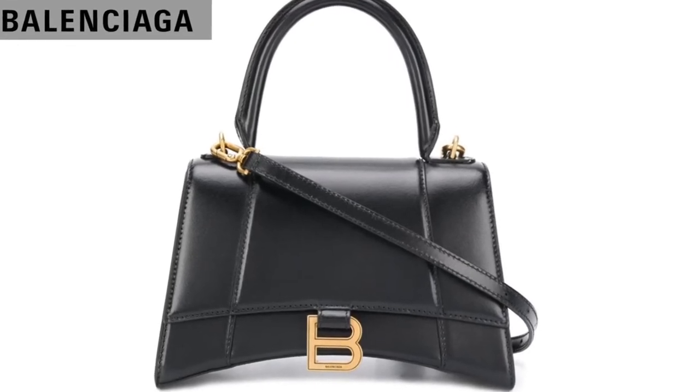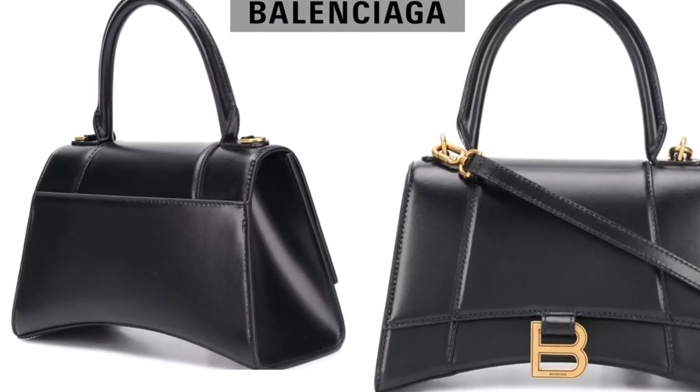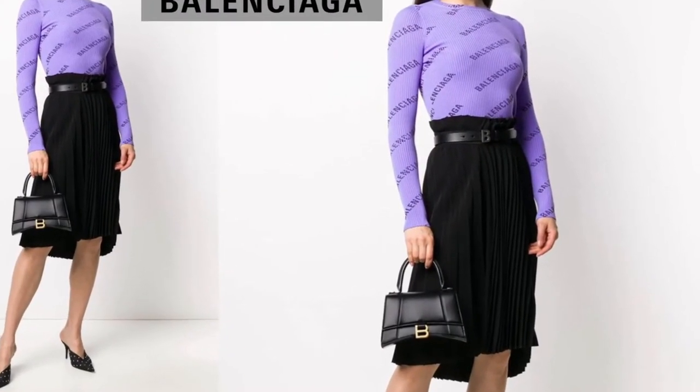Balenciaga Hourglass S Tote Bag. Good things come in good Balenciaga packages. This small hourglass tote bag has been expertly crafted in Italy from shiny black leather and is detailed with a logo on the front. Small but mighty.